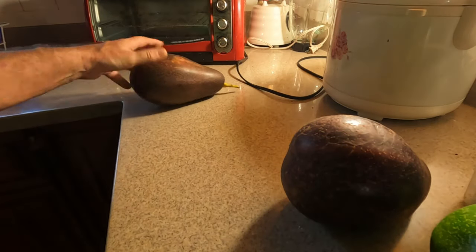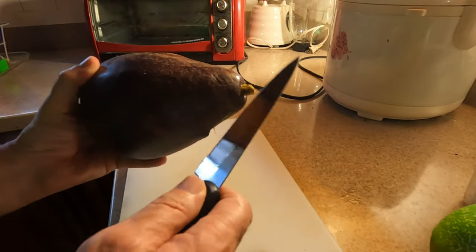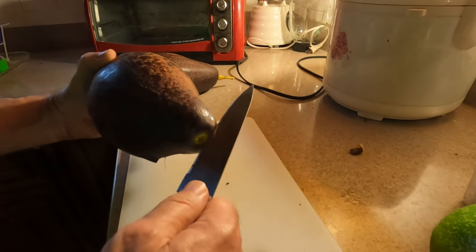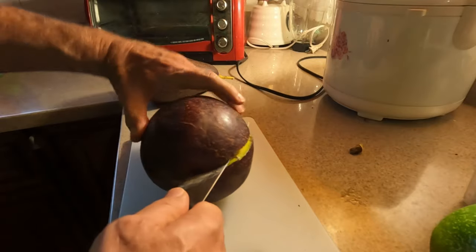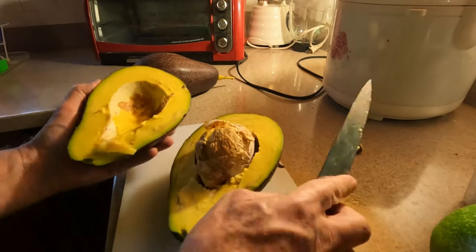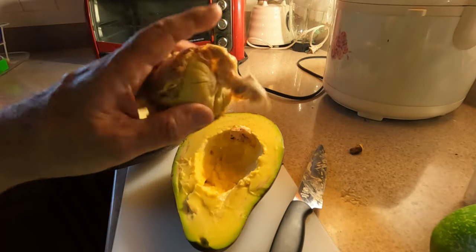Okay, let's open one of these bad boys up so you can actually see what the inside looks like. I mean, you know what avocados look like, but hey, let's do it anyways. And there you go — avocado, and gigantic pit. Nice, huh?